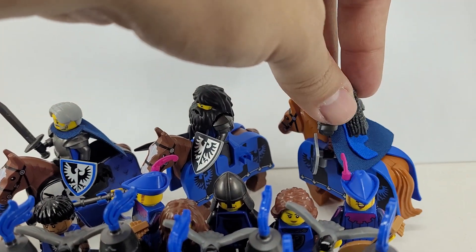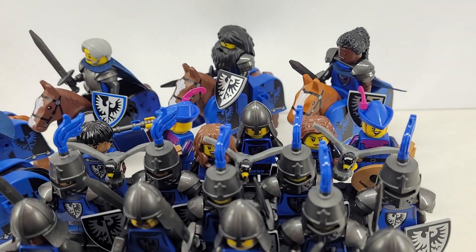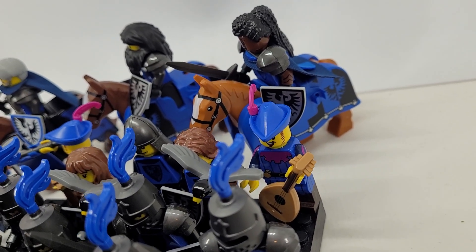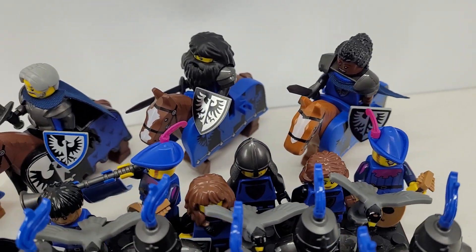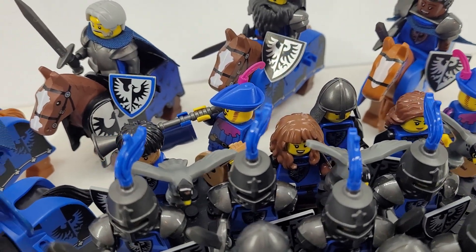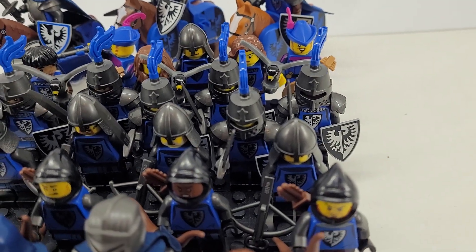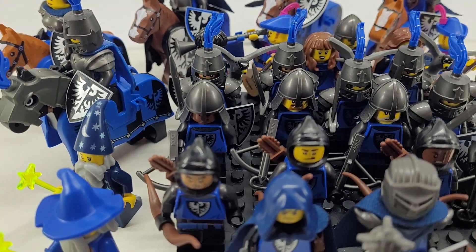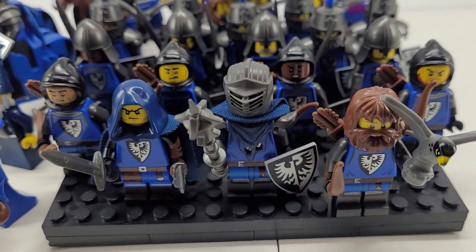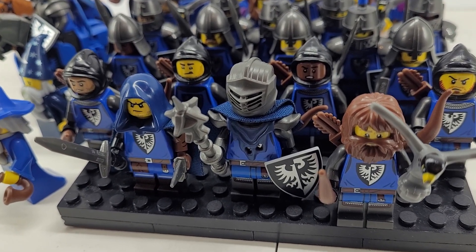There's a queen, king, and some generals or leaders. She's got a cool extra little cape piece. Then we got some instrument players in the back — I forget what they call them. We got three falconers, a bunch of knights — one, two, three, four, five, six knights — four crossbowmen, four archers, and the leader who also has a falcon.